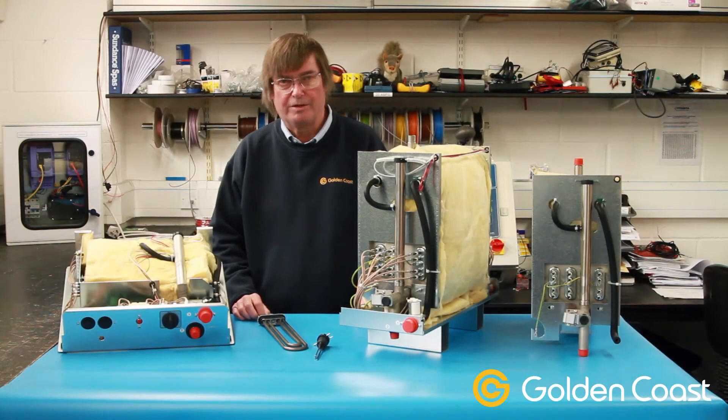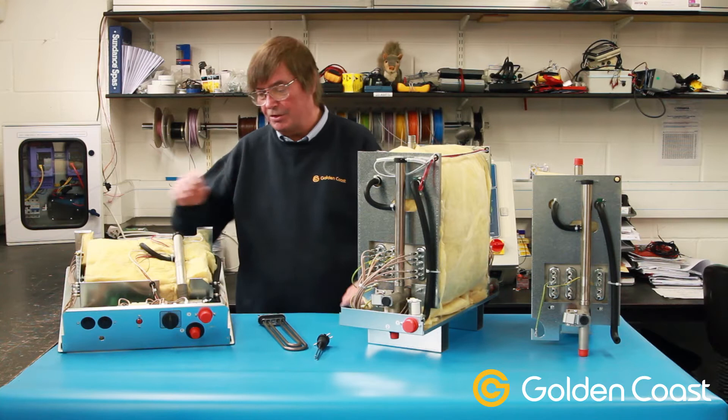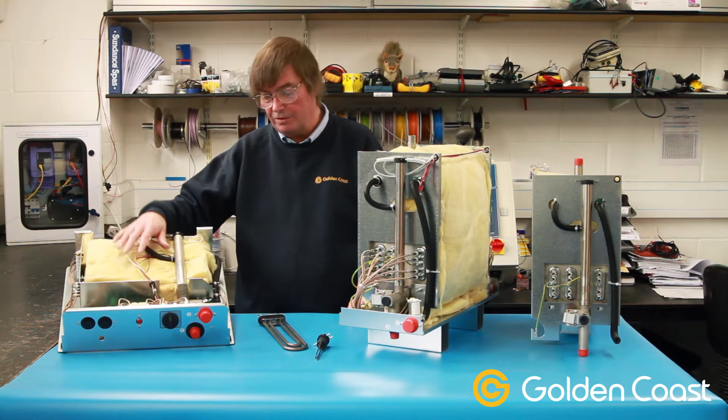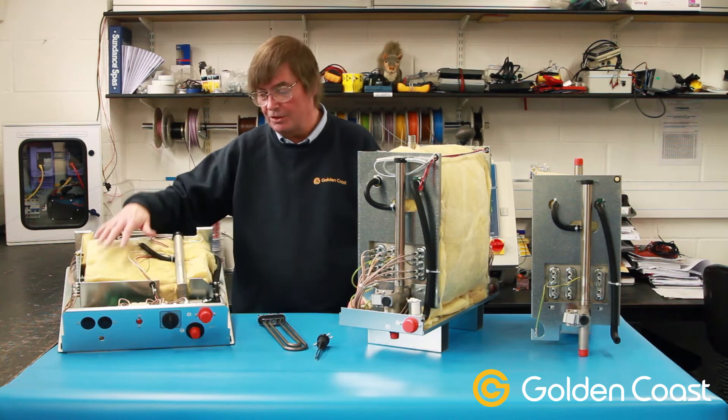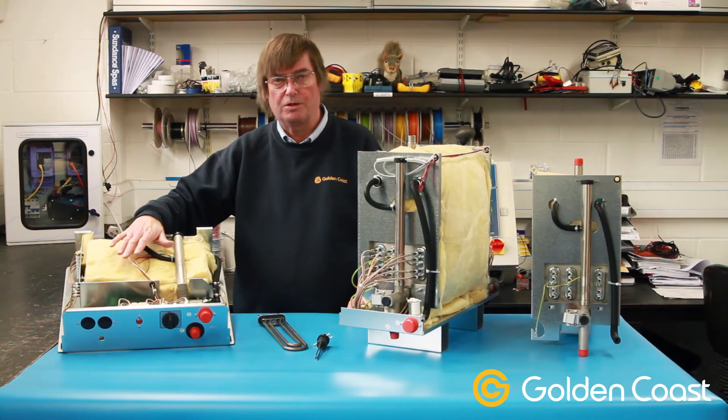Today we're going to look at the Tylo steam generators. This is the 9VA, which is the most popular model, and there are various different kilowatt sizes. This is the 246VB — they're both very similar, with the same equipment inside, just laid out differently. The 246 is a more compact version called 246 because it can be a 2, 4, or 6 kilowatt depending on how you connect it up. It can also be single phase or three phase.